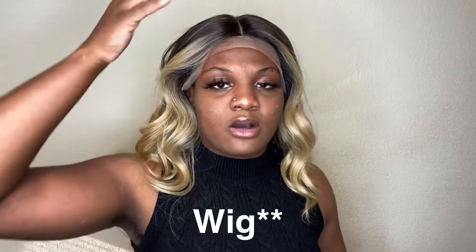Alright y'all, this is what the unit looks like — I know I look crazy but this is what it looks like with the lace on. I don't think I'll be able to cut the lace while it's on, so I'm probably going to take it back off, cut it, and then show y'all what it looks like with the lace off. Be back in a sec.